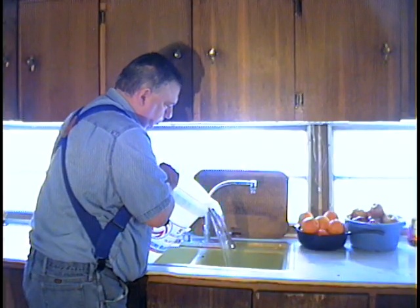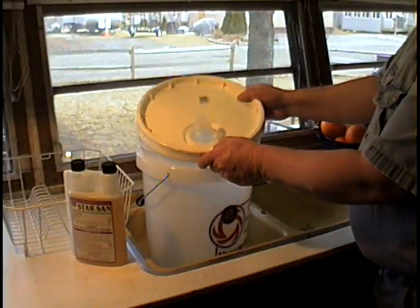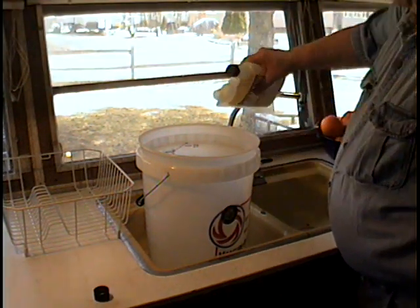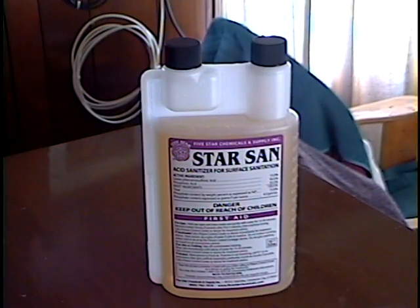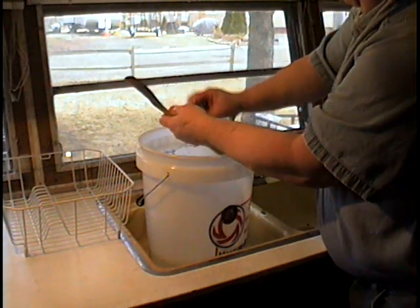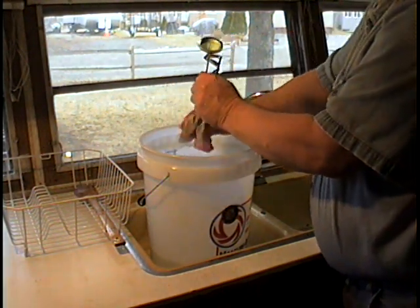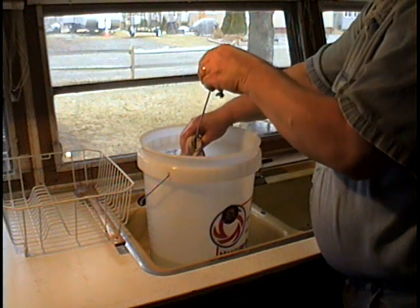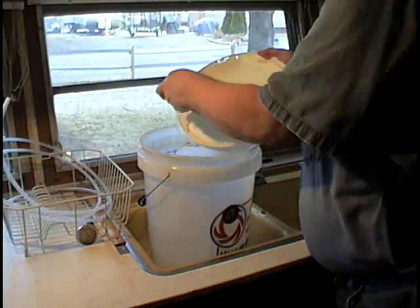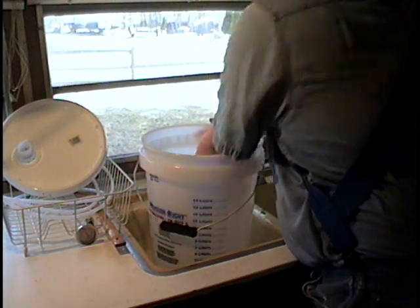Now pour all of the water out. I like to sanitize all my equipment. I use StarSan sanitizer — one half ounce of StarSan for two and one half gallons of water. I sanitize all my equipment in this bucket, then I sanitize the bucket. StarSan has a tendency to make foam. Do not fear the foam — it will not affect the taste of your alcohol.